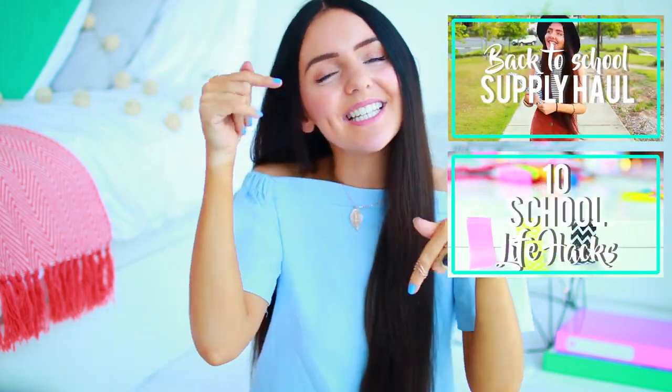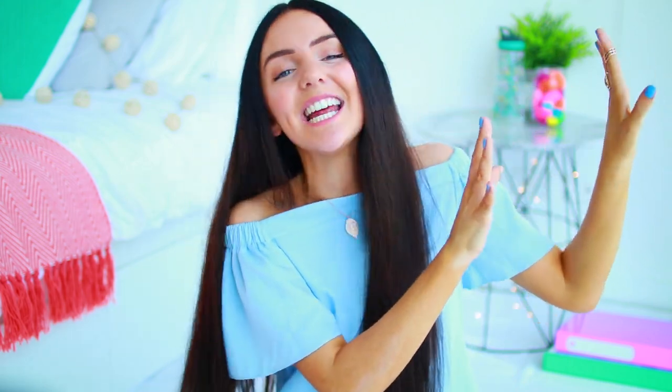If you haven't seen any of my back to school videos on my channel yet, I'll leave some on the screen right now and I'll also leave a playlist down in the description below so you can go check them out. I'm also currently holding a giveaway on my channel, so if you want to enter, head over to my back to school haul and check out how you can enter.